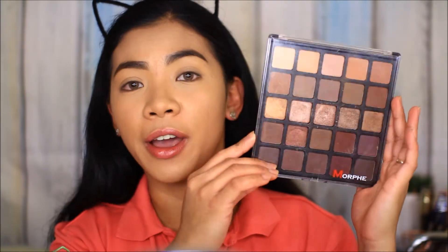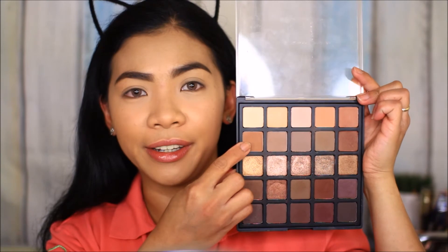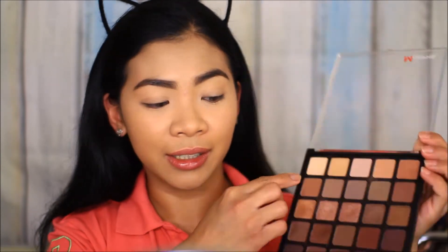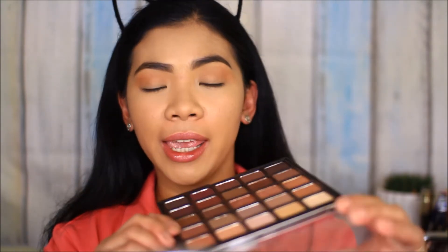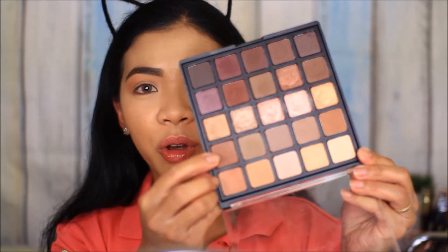Next let's move on to the eyes. I'm going to use this palette from Morphe — this is the 25B palette. First I'm going to take this shade to warm up my crease. There you go, I'm done with my transition shades. Then I'm going to take this next shade and apply it all over my eyelids.